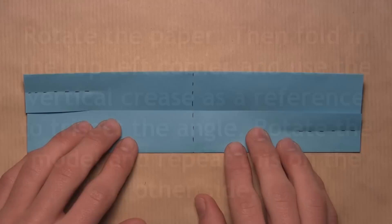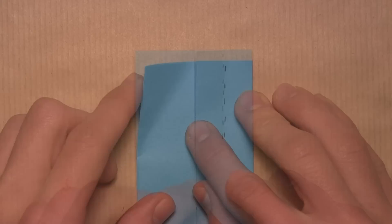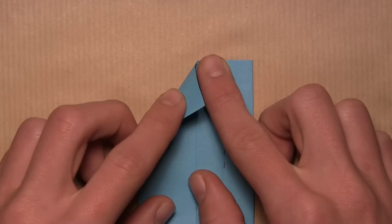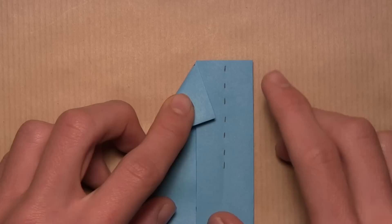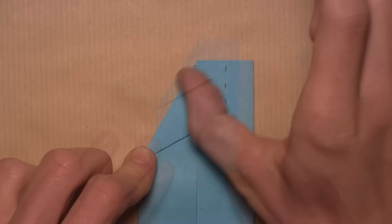Now rotate the paper and focus on the top portion of the model. We're going to align the top left corner with the vertical reference crease we just made. Pull over the top left corner, making sure the new crease starts at the center point of the top edge — the edge should pivot around that center point. Make a small pinch at the top right in the center, then continue pushing the corner over from the side until it reaches that reference crease, and make your crease. Then rotate the paper and do the same exact thing on the top portion.